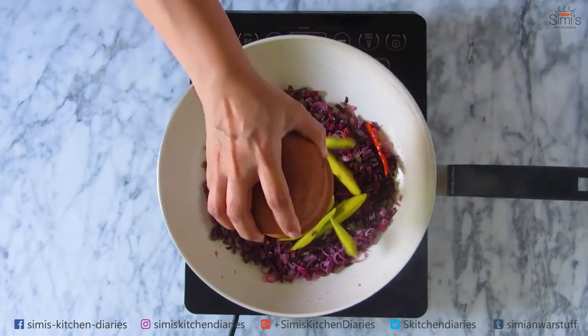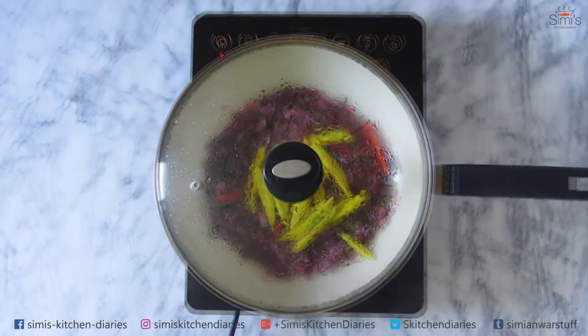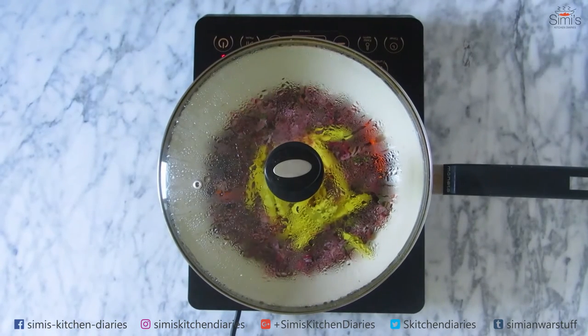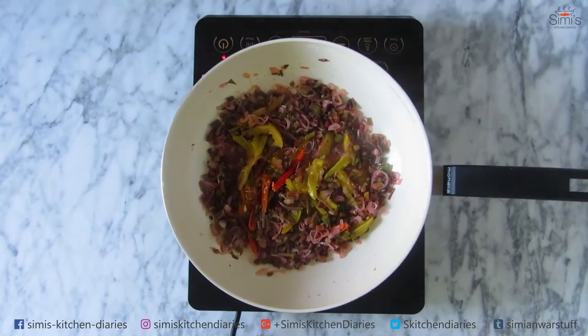Now in goes the green mango julienne. Stick the lid on and cook till half done. The stem will take some time to cook, that's why I am cooking this first. The flavours of the shallots, chillies and mangoes will all get infused with the stem, giving a rich taste to this dish.